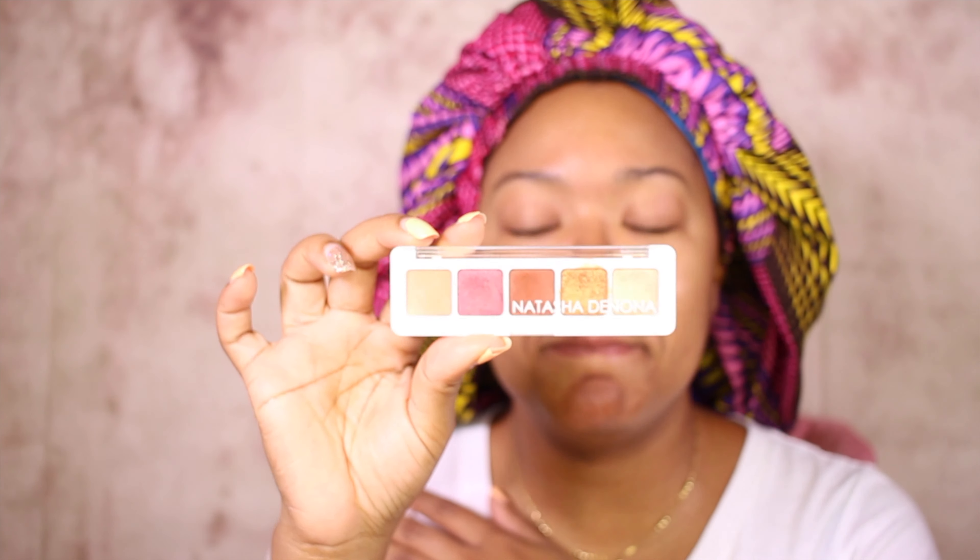Hey everyone, welcome back to my channel. It's your girl Lachelle here and today we are going to go straight into doing this look. It's the holidays and everybody had a sale — today is the Monday after Cyber Monday and I just went a little bit overboard with the makeup shopping. Today I want to do a look using the Natasha Denona Mini Sunset Palette. I did it on a model this weekend and I'm excited to redo it for myself.